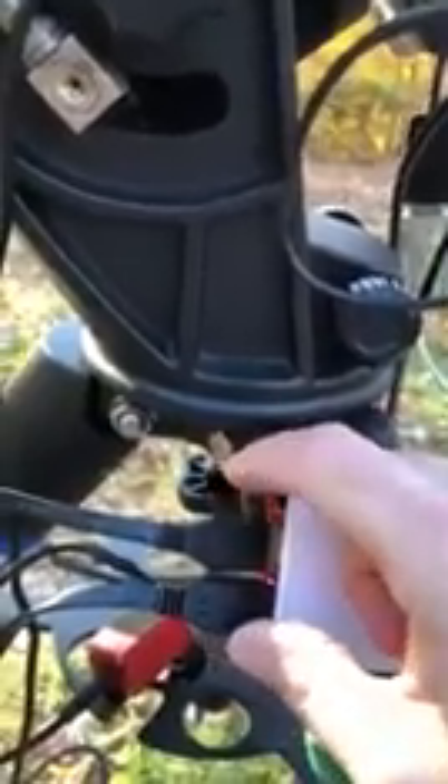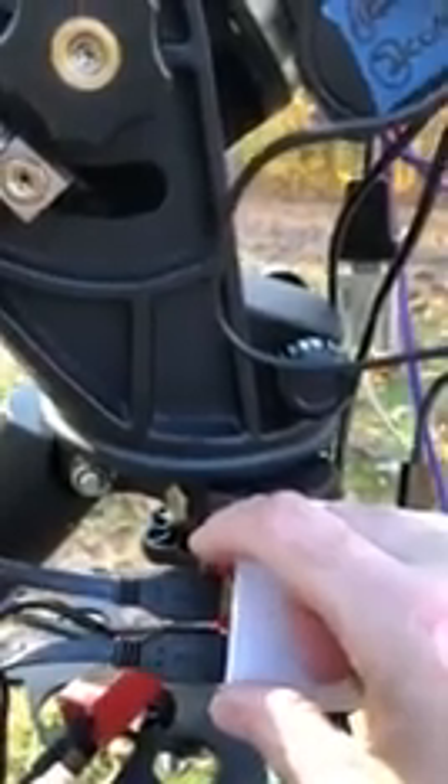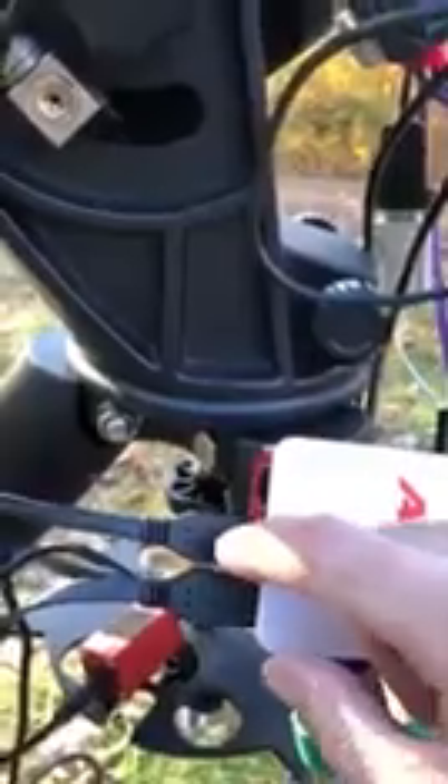And then from there, because of the way I have my guide scope and main camera mounted, I can't use the auxiliary ports on the back of the camera, so I connect both the guide camera and the main camera to the USB hub on the ASI Air. And here's the guide camera, and here's the main camera.